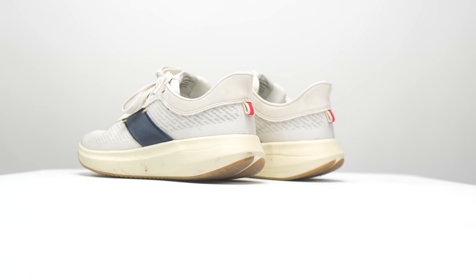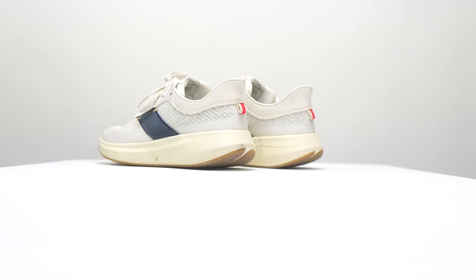Yo, what's going on everybody? My name is Kofuzi and I'm a non-elite runner who reviews shoes here on YouTube. And today I want to talk to you guys about the Tracksmith Elliott Runner after 100 miles.